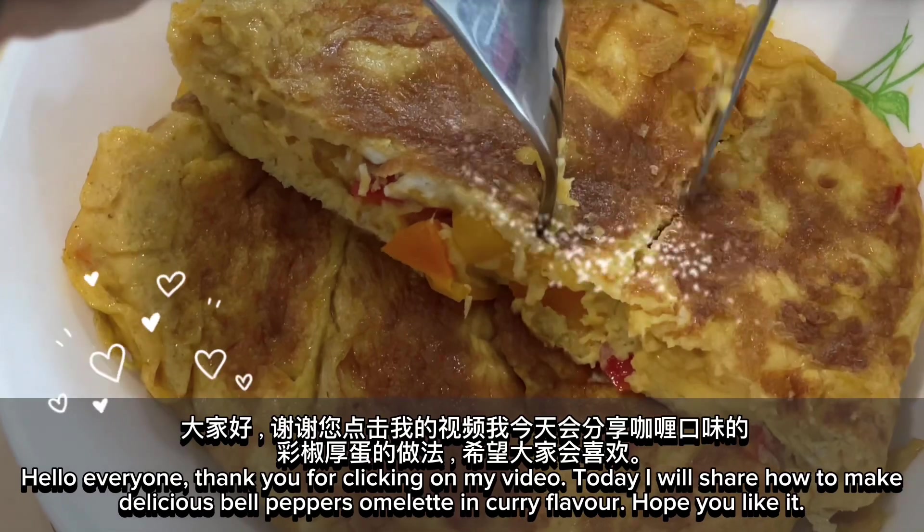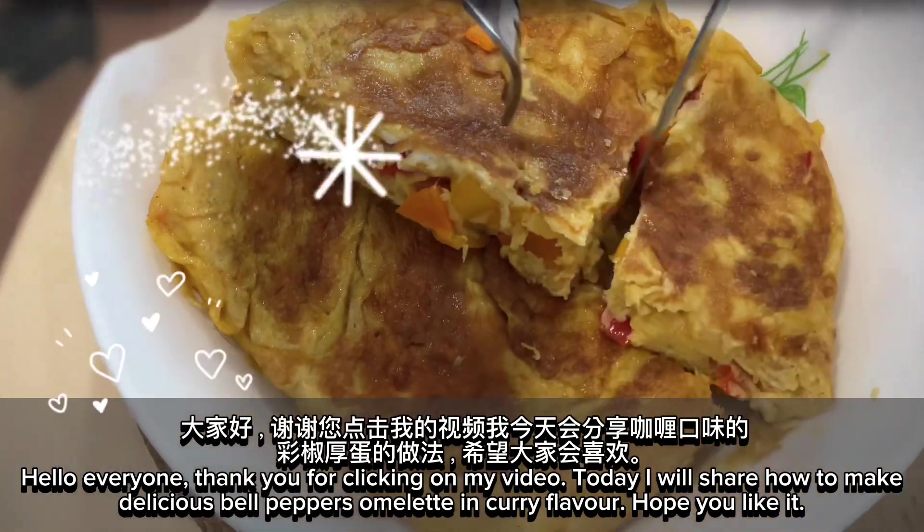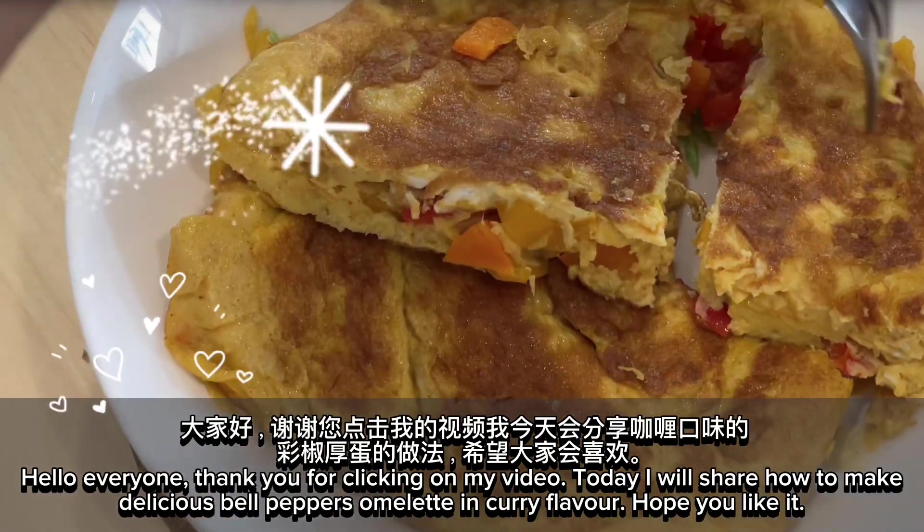Hello, everyone. Thank you for clicking on my video. Today, I will share how to make delicious bell peppers omelet in curry flavor. Hope you like it.